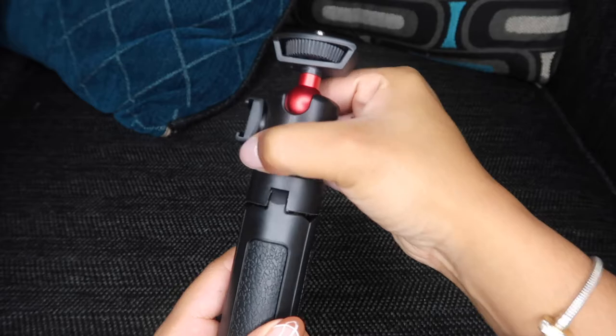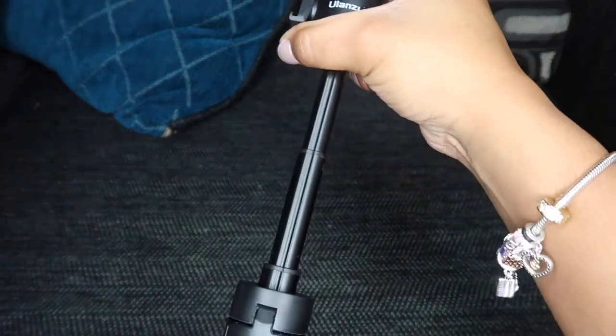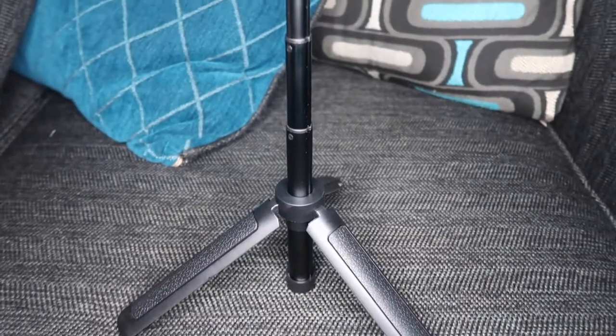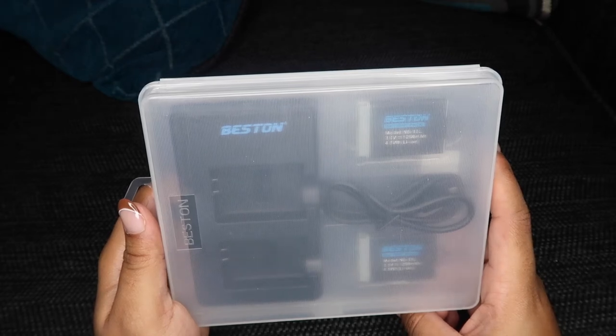I really love how this also extends. That's one level, you have two levels — a total of four separate levels. You can have it open and extended.